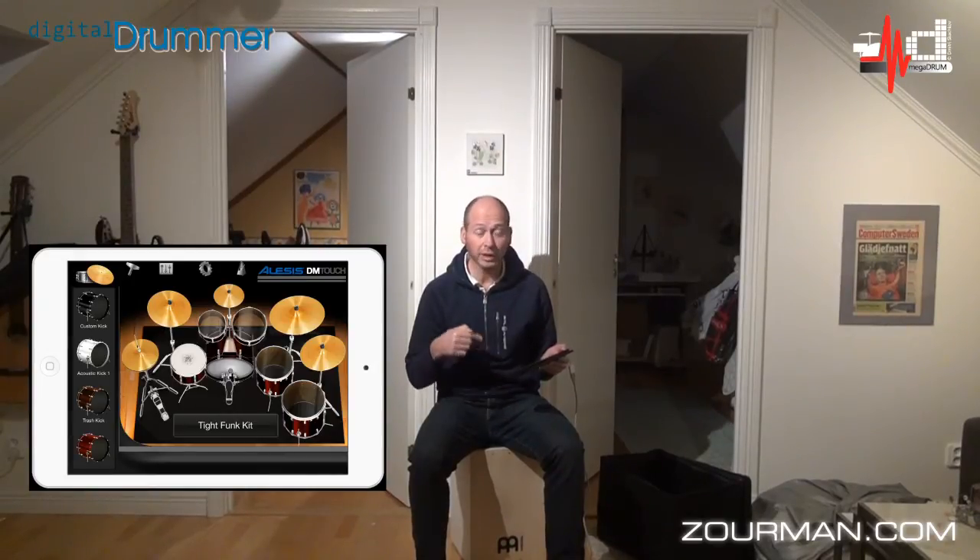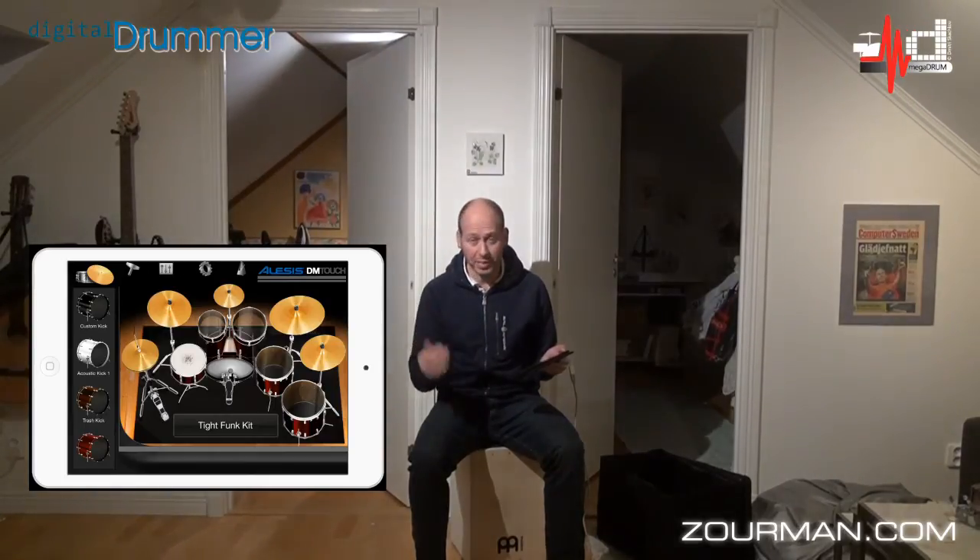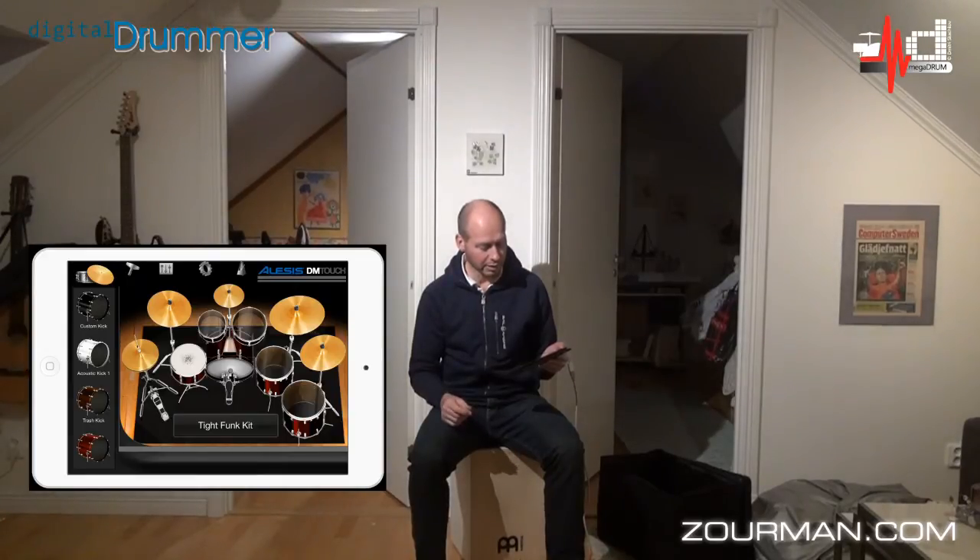The Megadrom actually supports core MIDI. So if I'm able to send general MIDI information, applications like DM Touch, GarageBand, or even Roland Fret Jam will take that information and do something with it.